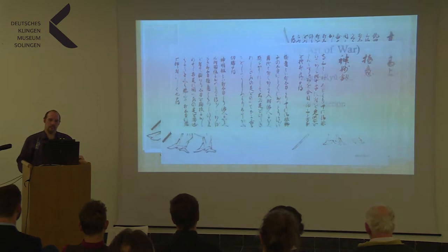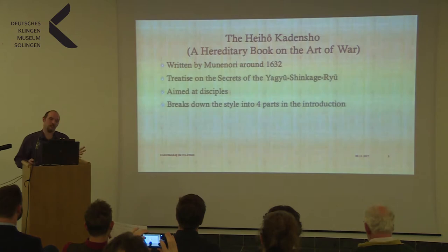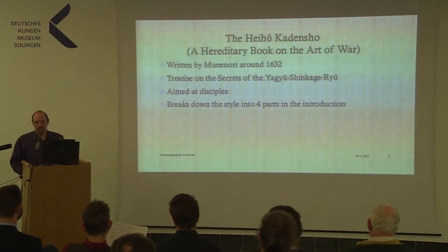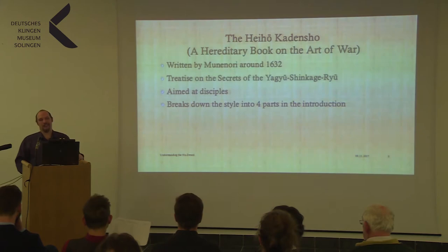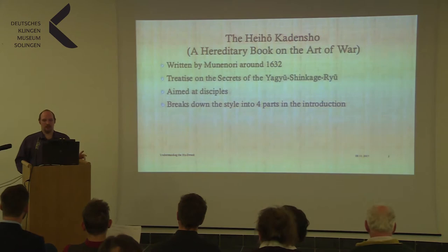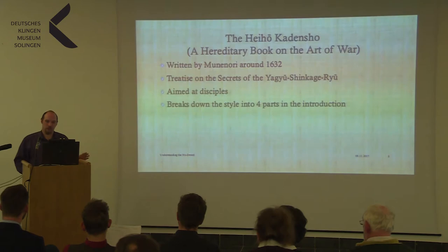Jumping from the catalogue to the Heho Kadensho — which you could translate as 'a hereditary book on the art of war.' It was written by Yagyu Munenori around 1632. It is a treatise on the secrets of the Yagyu Shinkage-Ryu, aimed at disciples, and concerning its secrecy it was written in cipher. Without knowing what you are going to do, the text itself doesn't help you much. It helps to understand the techniques once you've learned them from a teacher. In the introduction, it breaks down the style into four parts.